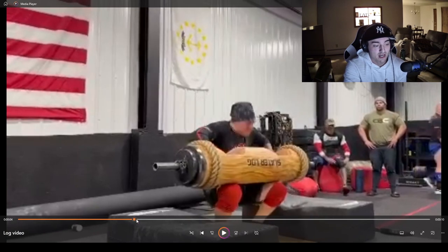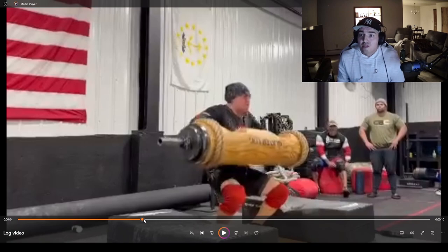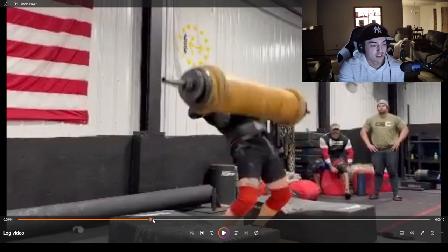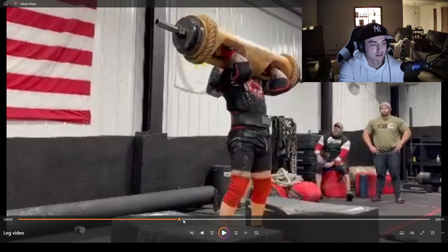Breaking it down frame by frame: as I go to stand up, the hips are coming through. We don't want that log dropping down to the hips anymore once we start standing up — we lose the tension we've built. We keep that log pulled in nice and tight to the chest. The hips are driving and the elbows are being driven down and squeezed together until we get into that nice tight high rack position.